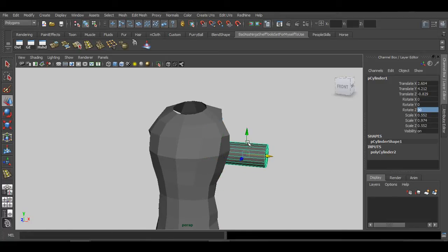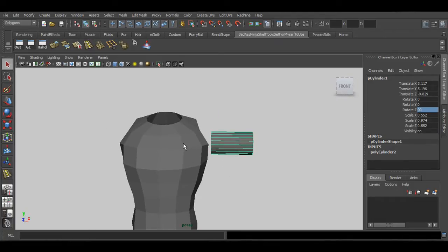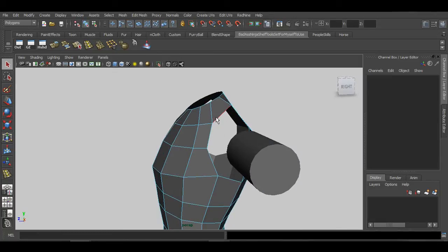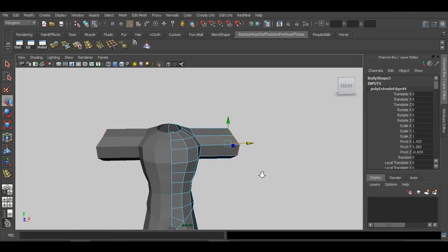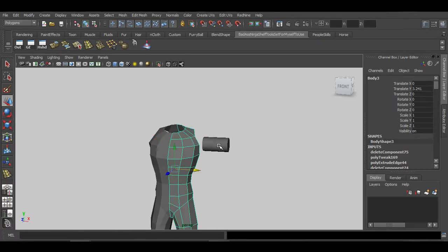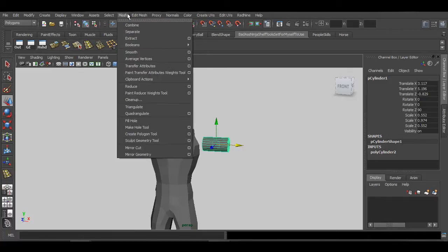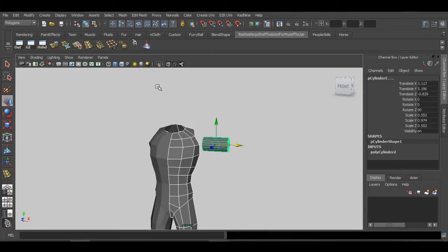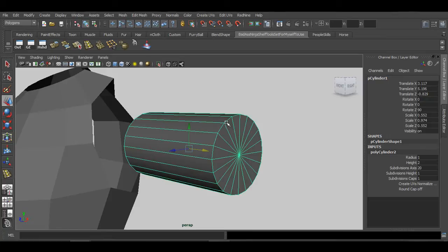The reason I'm creating this as a separate shape is that I want to show you how to combine separate shapes. You could go to edges, double-click to ring-select, hit extrude, and pop it out to get arms — but I want to show you how to combine a body and a cylinder using Mesh > Combine. I need to change the cylinder's divisions to about eight so we don't have too many vertices.